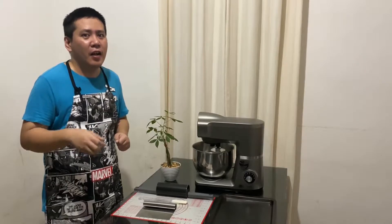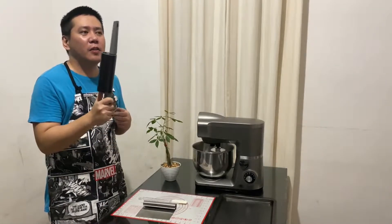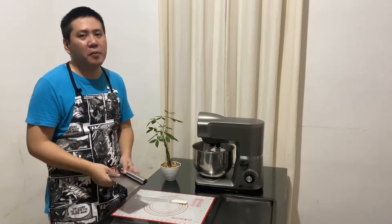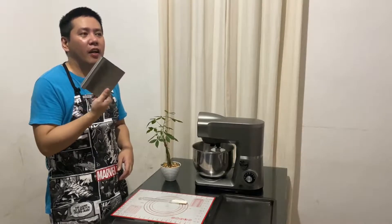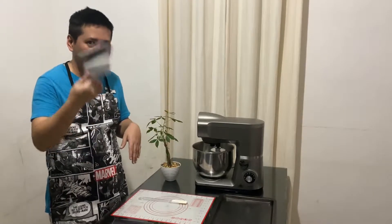First, we will be preparing our equipment. Number one, clean hands. Of course, do wash your hands before doing anything food related. The next one would be your rolling pin — this is not required if you have an old bottle, that would do. Next one would be a dough cutter. I'm not sure if a knife can be used, but if you don't have a dough cutter, make use of anything in your kitchen just to cut the dough.